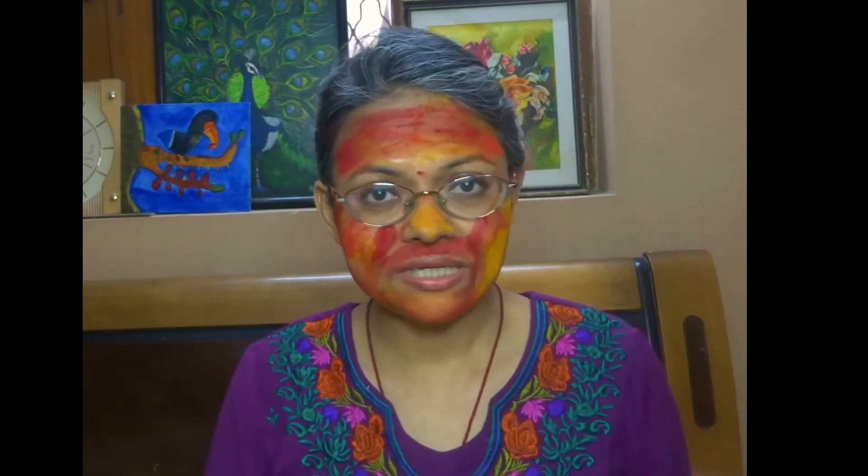So here you are after a long day of playing Holi — this is only a simulation, so obviously I don't have colour in my hair, but you will have colour on your hair as well. I of course play with very safe colours — I play with haldi and kumkum. If you come to play Holi at my place, you will be greeted with kumkum and haldi. So anyway, let's get started with the post-Holi skincare.